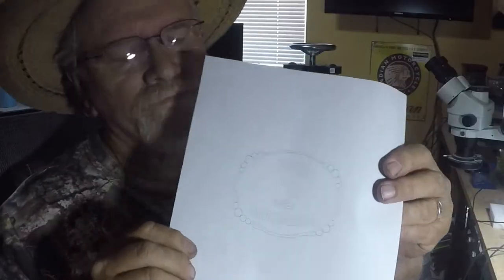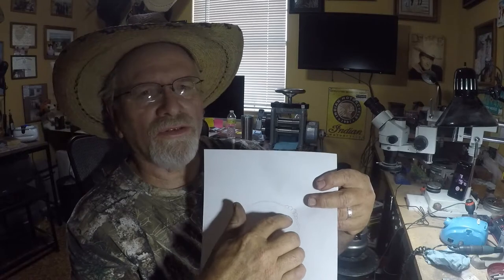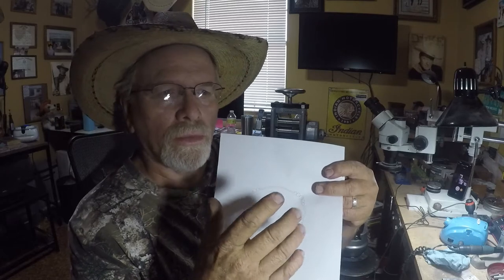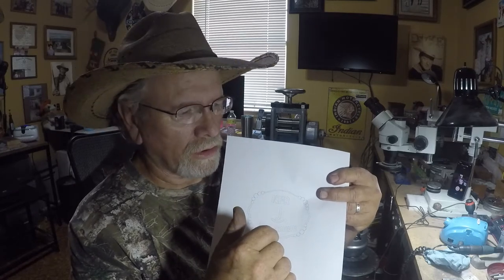Hey friends, John Nord here again. I'm going to show you a little video on a trophy style buckle such as this one I have drawn out. Sometimes you want to put some beaded decorations around the edges or all the way around. These beads are usually larger than what they sell at the jeweler's supplies, so you have to make them. I'm going to show you a little trick of putting them together that makes it a little simpler.